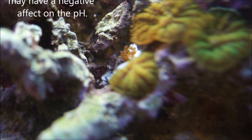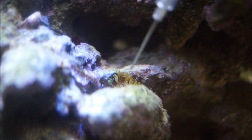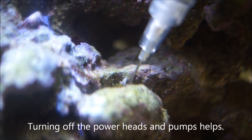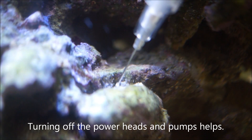As you can see, you just stick that needle in there and give a little squirt. I've got the powerheads off right now in the tank, which helps. That calc mixture just kind of oozes out and kills them. If you can get it right into the center of these guys, it's almost like they explode from the pressure of the calc.